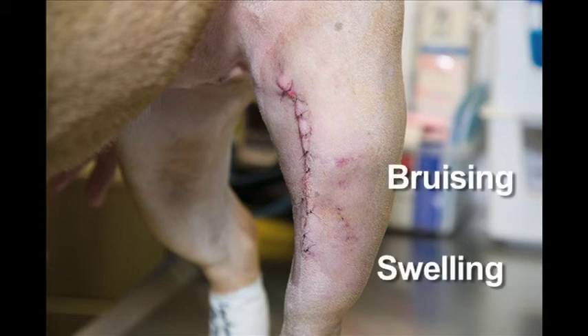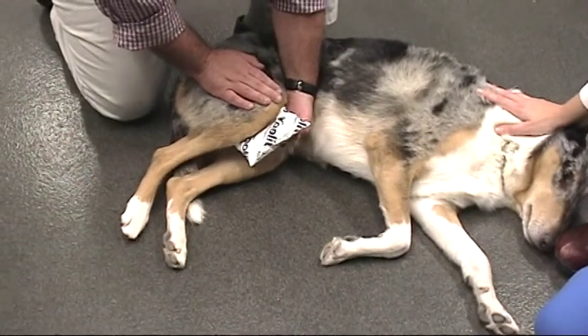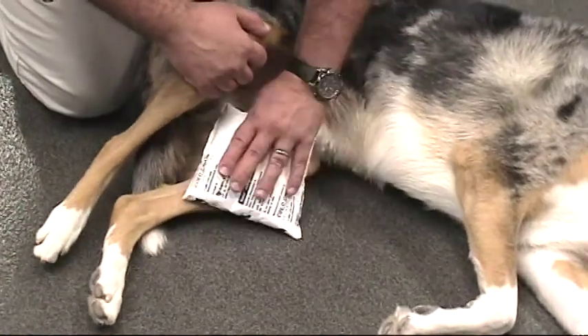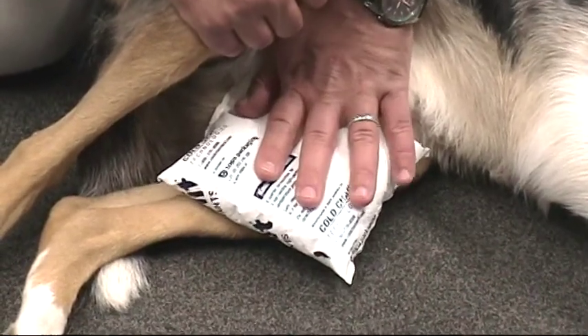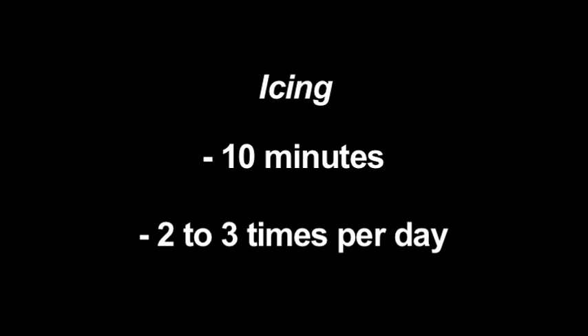Swelling and bruising are common after surgery. Icing the incision can help to alleviate pain and reduce swelling. Your dog's incision can be iced using a store-bought ice pack, a bag of frozen vegetables, or ice cubes in a Ziploc bag or wrapped with a thin towel. Icing can be performed for 10 minutes two to three times a day.